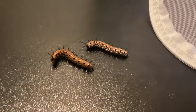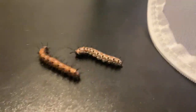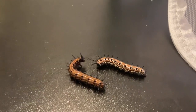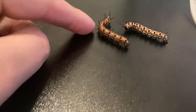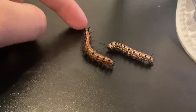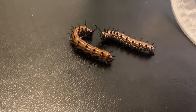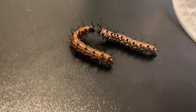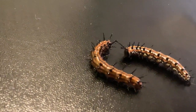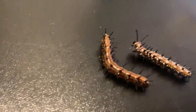Alright, so let me tell you the difference of a variegated fritillary and a gulf fritillary. Gulf fritillaries are these guys right here. They are completely bright orange with a few little gray stripes running down their body. They have big black spikes as well, and they will only eat passionflower plants.